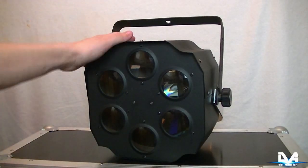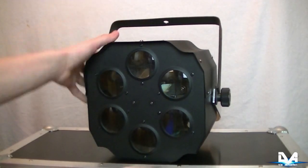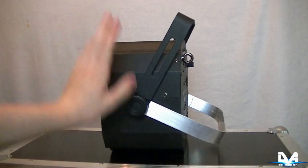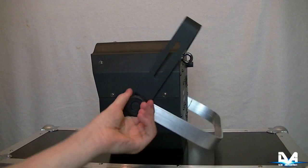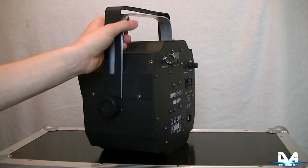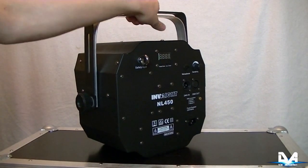Das ist die Vorderseite des Geräts. Da haben wir, wie eben schon gesagt, die sechs Linsen – ich hatte eben fünf gesagt, es sind nämlich sechs. Ober- und Unterseite haben nichts, nur an den beiden Seiten haben wir die Feststellschrauben für den Haltebügel. Das Silberne ist eine Eigenkonstruktion, ein zweiter Bügel, den ich dranmontiert habe, damit ich den NL450 auch auf dem Fußboden als Floor-Effekt hinstellen kann.